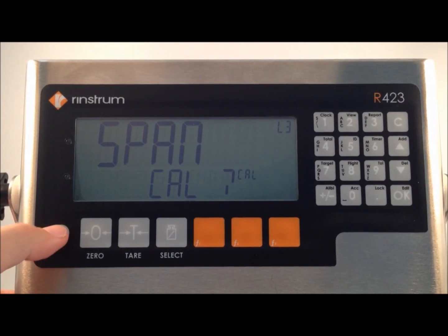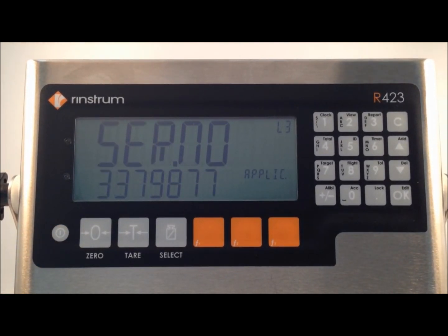Press ok to confirm that we are done, and a single press of the power key will return us to normal weighing mode. Bye.